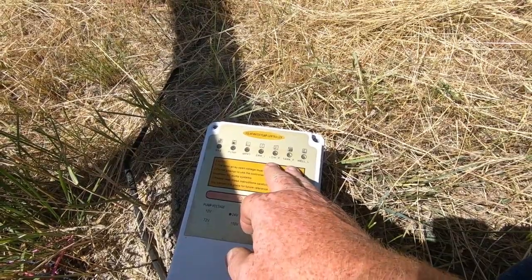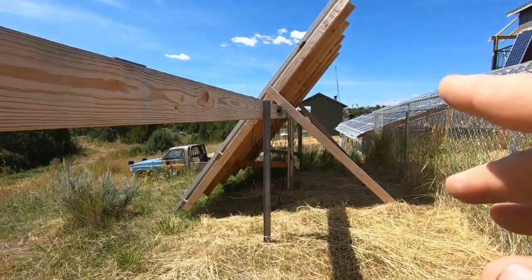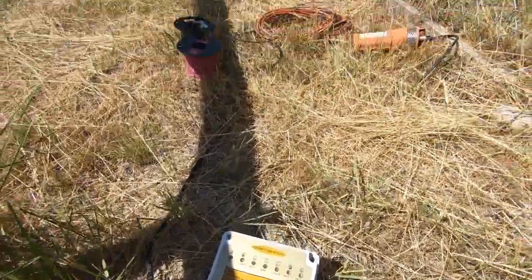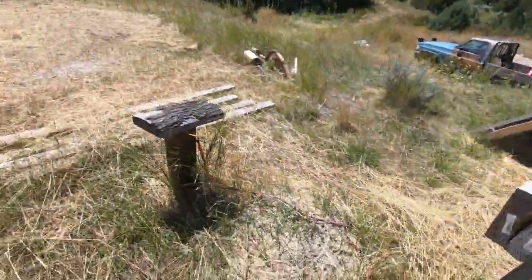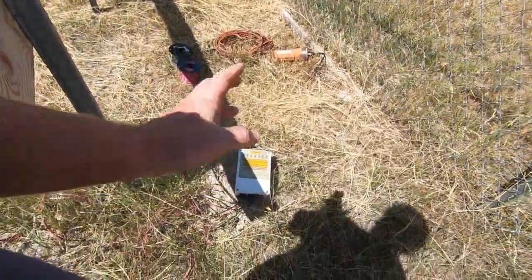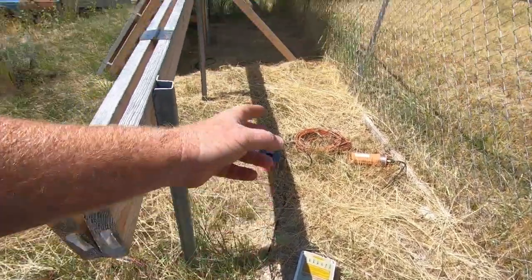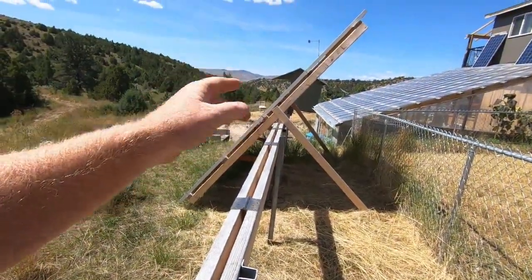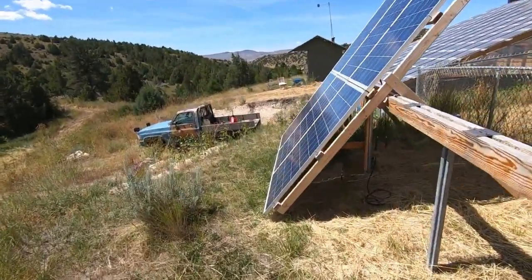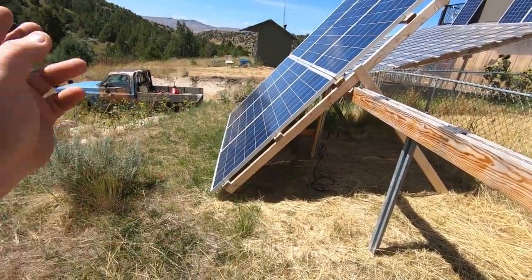That got me thinking that maybe this thing is just made to hook directly to solar panels only — and in fact that's exactly what it was meant to do. The only problem is I'm pumping into a pressure tank, and the pressure tank needs to turn the pump on, pressure up, and then turn the pump off. That's hard to do off just solar — it would have only pumped during the day and I'd be without water at night.